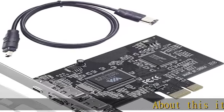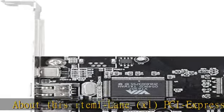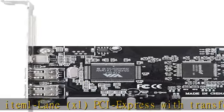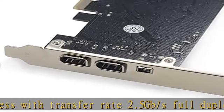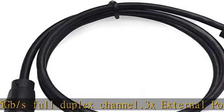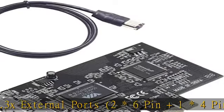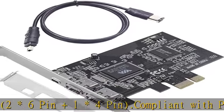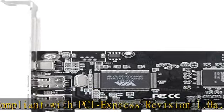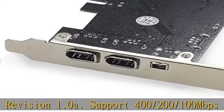About this item: 1 lane X1 PCI Express with transfer rate 2.5 GB/s full duplex channel. 3 external ports: 2×6 pin plus 1×4 pin. Compliant with PCI Express revision 1.0A. Supports 400/200/100 Mbps data transfer rate. Compliant with IEEE 1394 open HCI specifications V1.0 and V1.1.